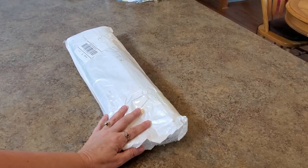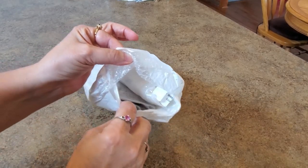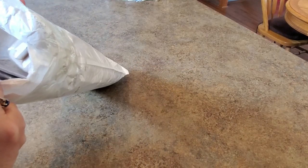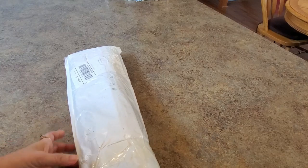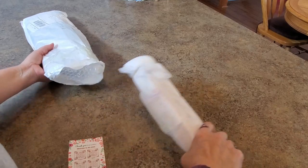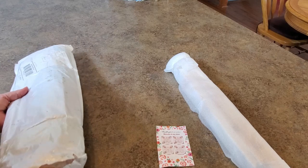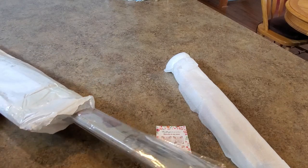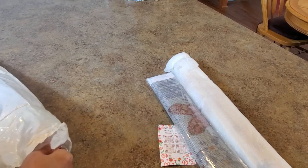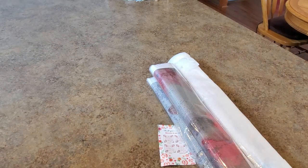Hey everybody, it's Mindy and I've got a package. It came like this — just wide open in my mailbox. I was like, okay, well, I think everything's in it so let's get it out. I can't believe it's just wide open. So this is a company I'd never heard of and they asked if I wanted to show a couple things and I said sure. I had seen somebody else unbox them and kind of knew what was going to happen.